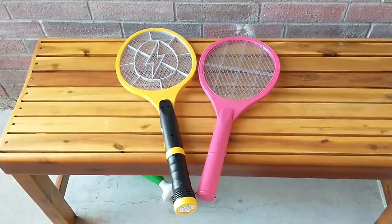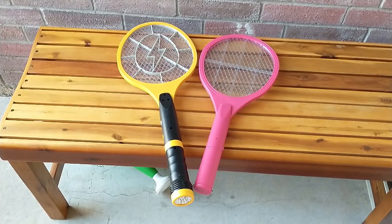The B-Strim weighs in at 3,000 volts and the Black Flag at 2,750. They both zap really, really well, and it's a lot of fun. Both of them are very fun. I hope this is helpful. Thank you.